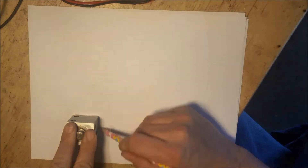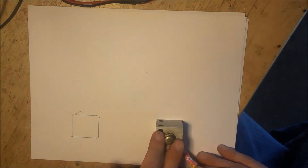Hello YouTube, this is Don Brandt and you're watching Doing It With Don. Today we're going to build a battery isolator for your RV.